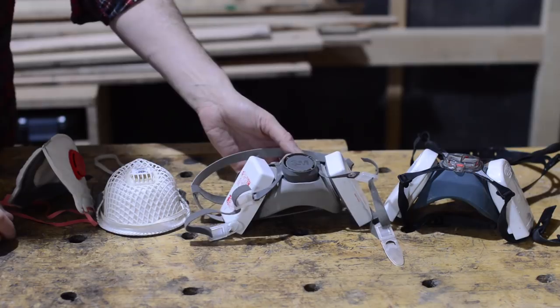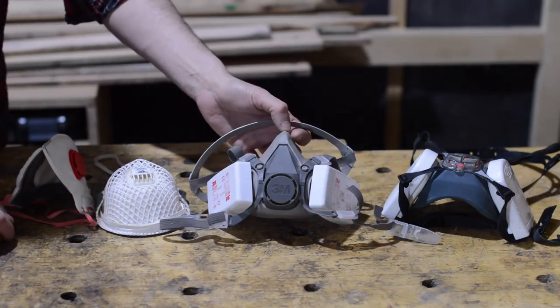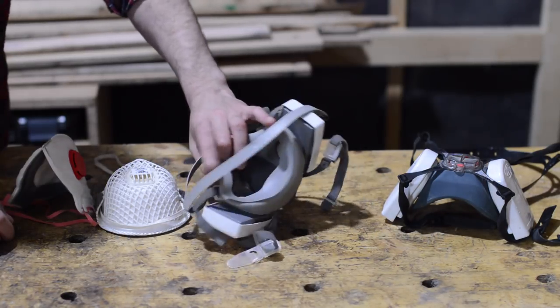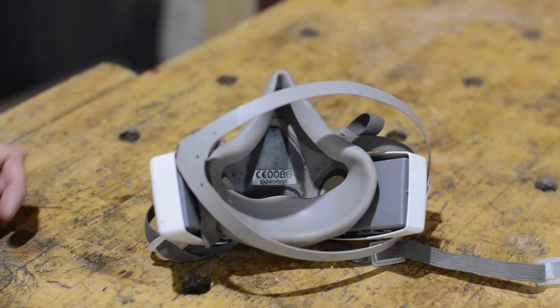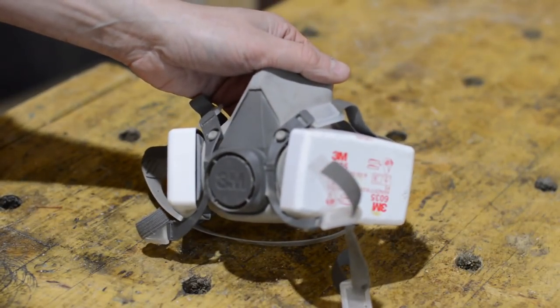Then I decided to look after myself a bit more and get a proper 3M one. I thought this was a good one, but I'd read some articles about respirators not working very well with beards making a good seal. What I discovered, which seemed pretty obvious when I thought about it, was air will take the path of least resistance.